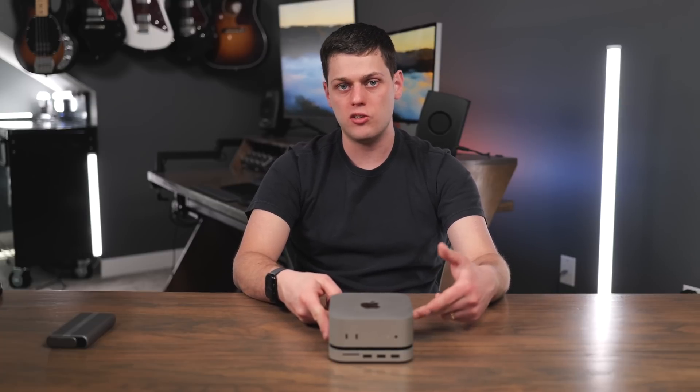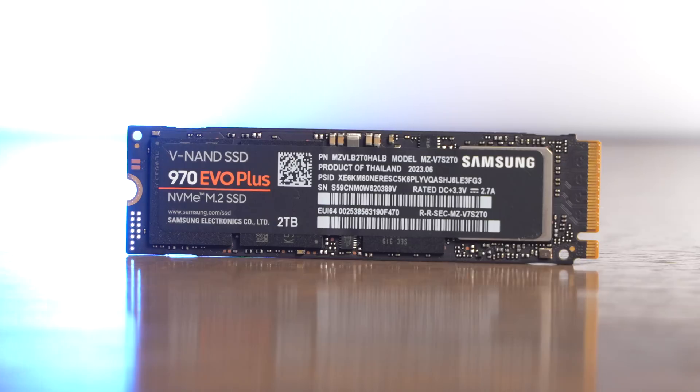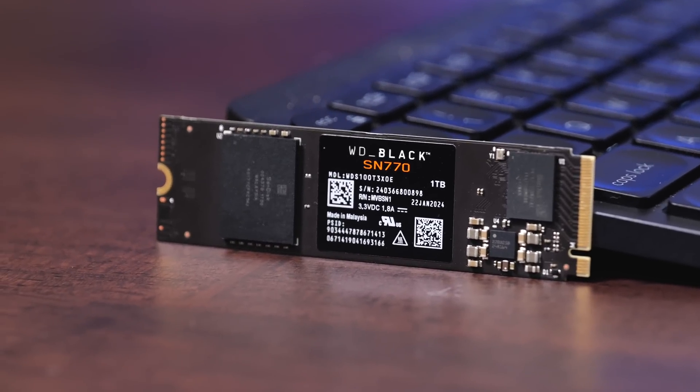You can get tons of SSDs at very reasonable prices. I really recommend SSDs from Samsung as well as Crucial, and I've also had really good luck with the WD Black series. I'm going to have some of my favorite SSDs linked in the description below.